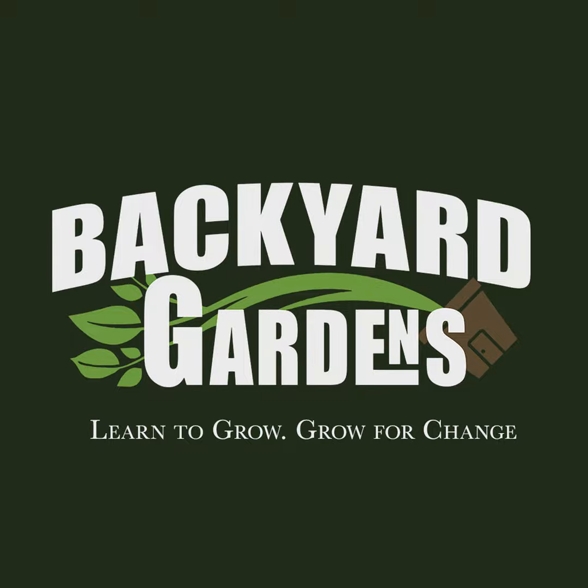Welcome to the Backyard Gardens Podcast, where we talk about all things gardening. We're your hosts, Ben and Batavia. You can find me gardening in the country, and you'll find me gardening in the city. Get ready as we dig deep into this wonderful world of gardening, where we learn to grow and grow for change.